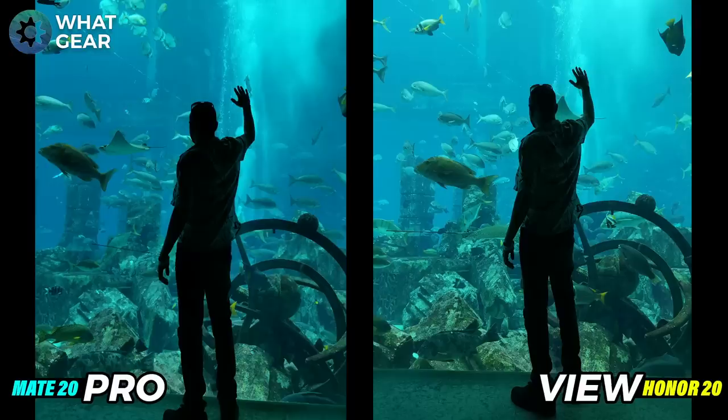Here's a photo taken inside the aquarium where it was very low light. On the left hand side I'm really silhouetted — you can't see much detail on my clothing at all. On the right hand side you can actually see some of the patterns on my shirt. That said, I feel the colors are better on the Mate 20 Pro, but maybe the detail is better on the View 20. I actually posted that View 20 photo on Instagram with some filters to enhance it a bit.